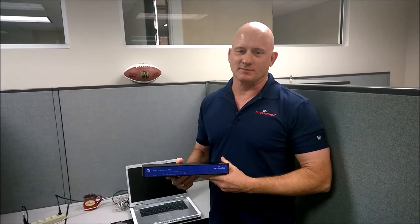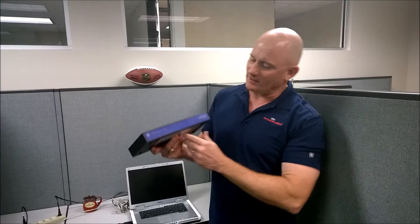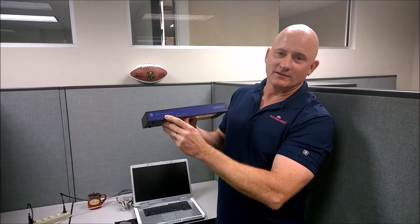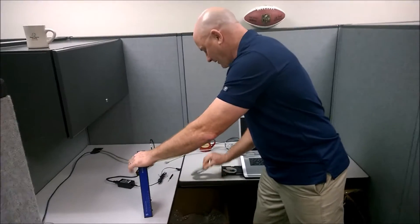This is Tom Butts with Accelerated Concepts and today we're going to reflash an AT&T 8200 VPN gateway back to factory settings. Step one is you've got to have the reflash CD. If you don't have this, please contact us and we'll get it for you.